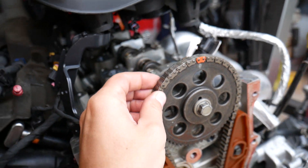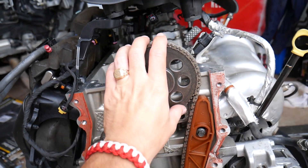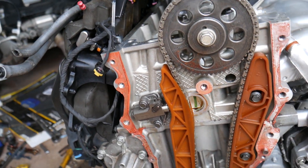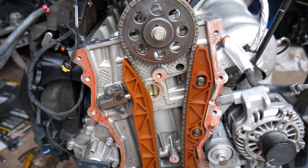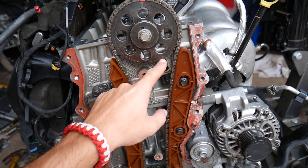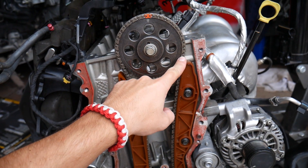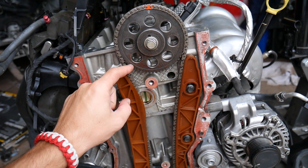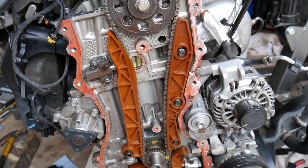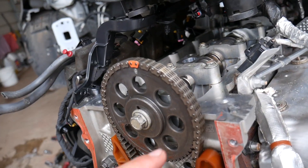You have only one camshaft because you have variable timing on the intake shaft, but on this side you have only one camshaft. This actually helps because there is less stretch on the chain. You can see the chain goes all the way around the camshaft. If you have a dual setup, it only catches about a quarter of the camshaft gear; this one catches about two-thirds of it, so there's less stretch and wear on the chain.